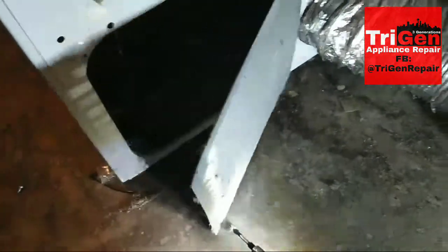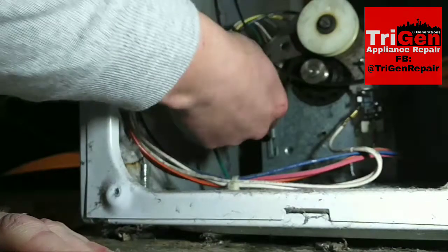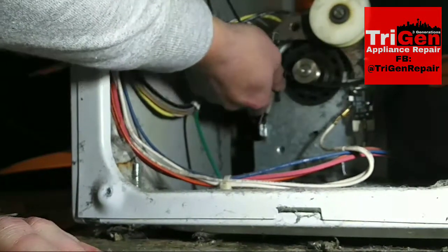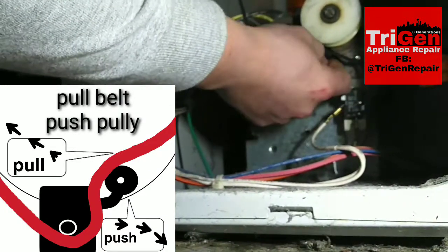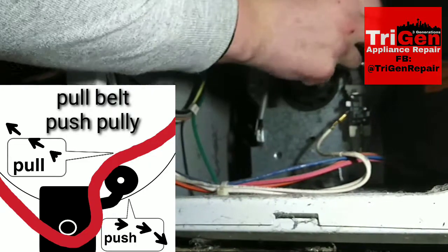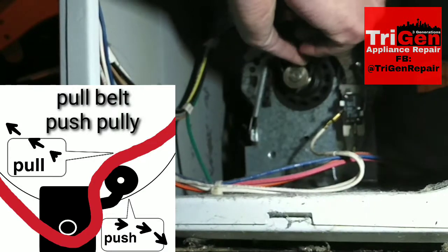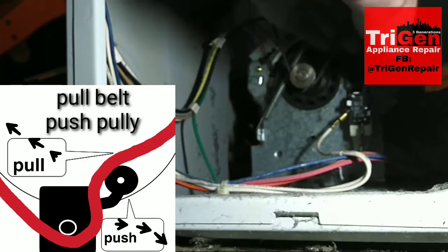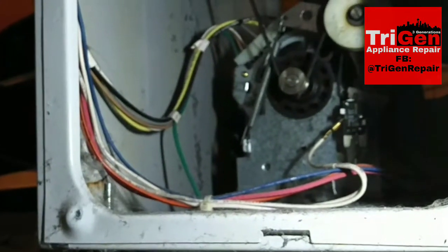Remove the back access panel — this will give you access to the motor and the idler pulley, or tensioner pulley, so you can put the new belt on. I am reconnecting the spring here. You want to wrap the belt around the dryer drum, bring it up and over, pulling the belt toward you while pushing the idler pulley away from you.